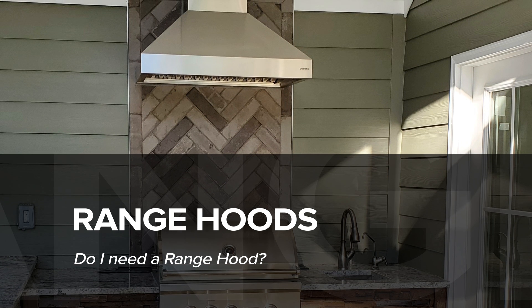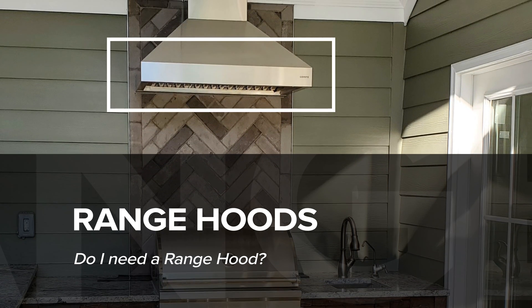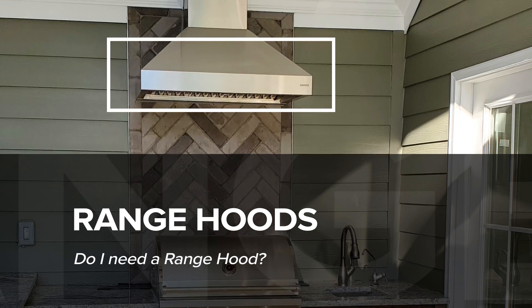Hoods aren't necessary for all projects, but there are certain setups that will require you to invest in a range hood. Range hoods aren't something a lot of people are educated on, especially when it comes to outdoor applications. The general concept is that a range hood helps exhaust the smoke and contaminated air your grill puts off from an undercover structure or confined area.